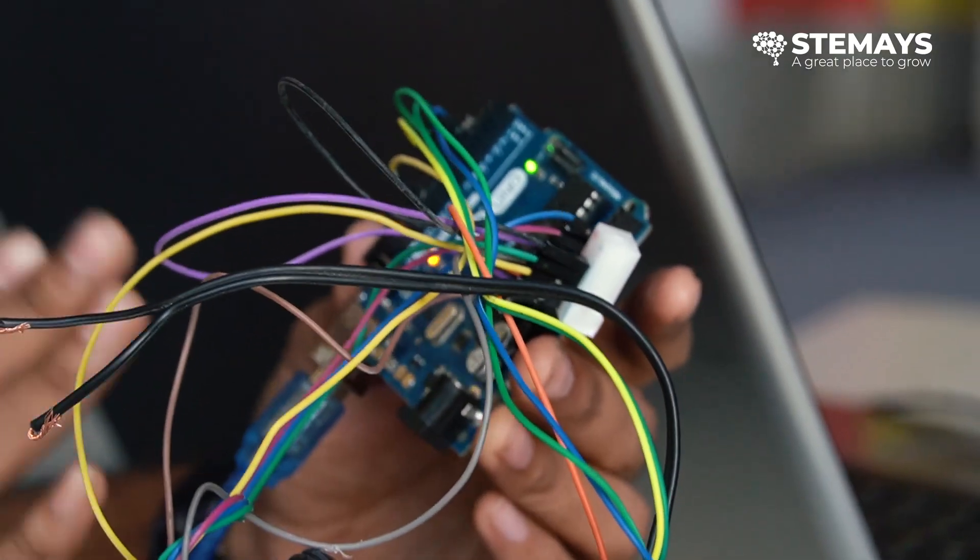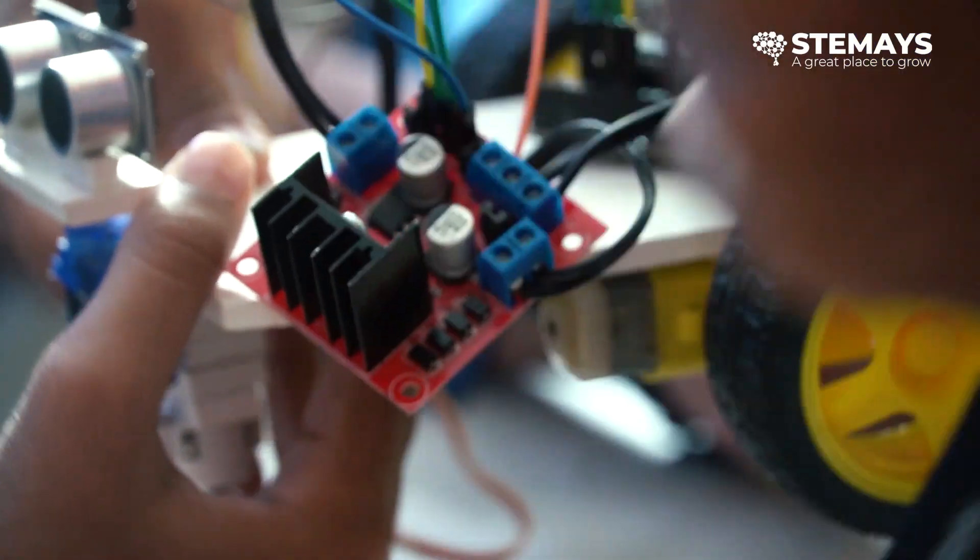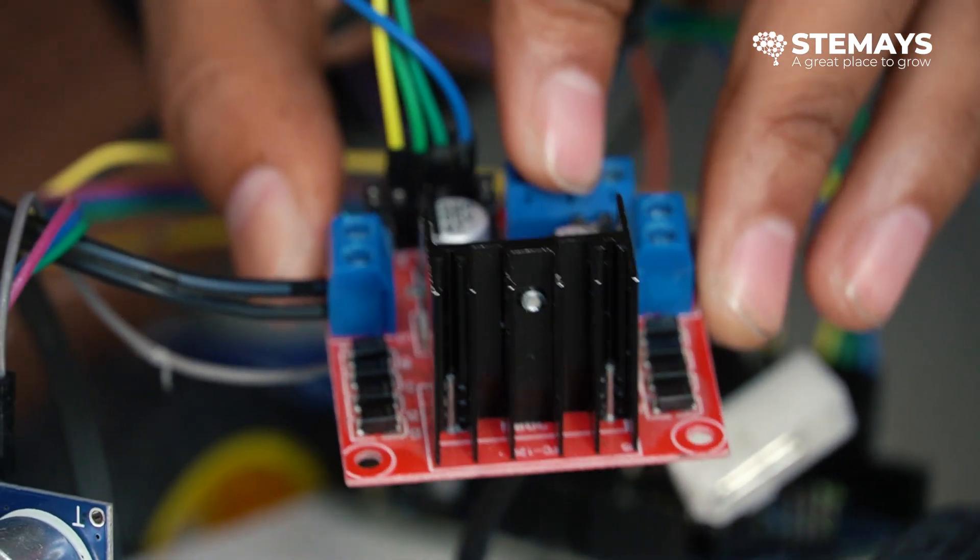The body of the robot is made of a piece of plastic or cardboard. There is also a motor attached to the robot that makes it move. We used Arduino UNO R3 and a motor driver. It also needs wheels to move, so we used toy wheels and some gear motors.